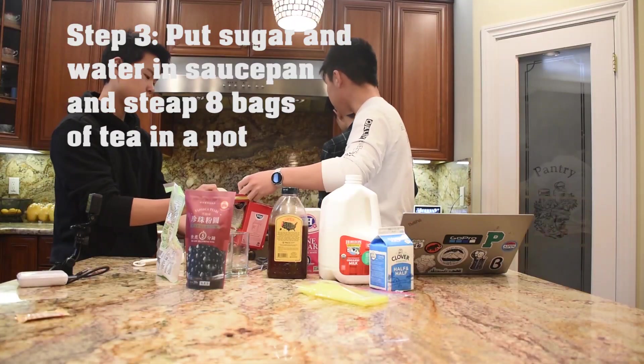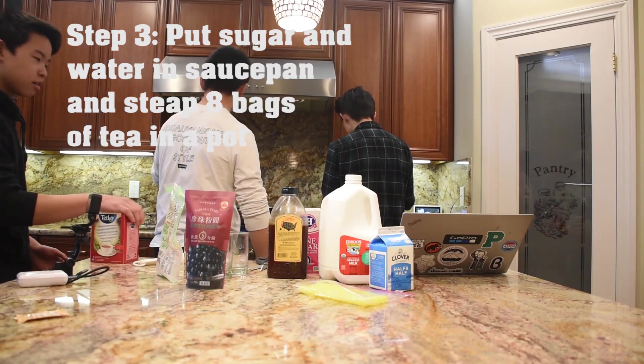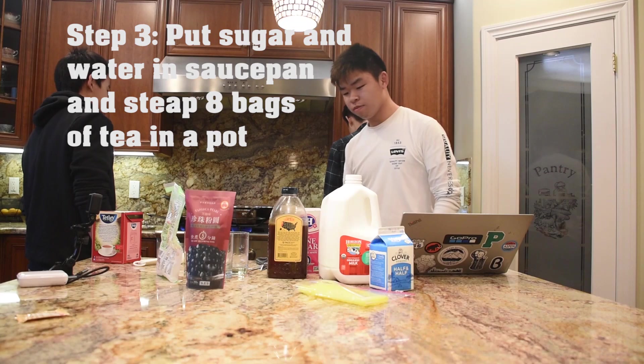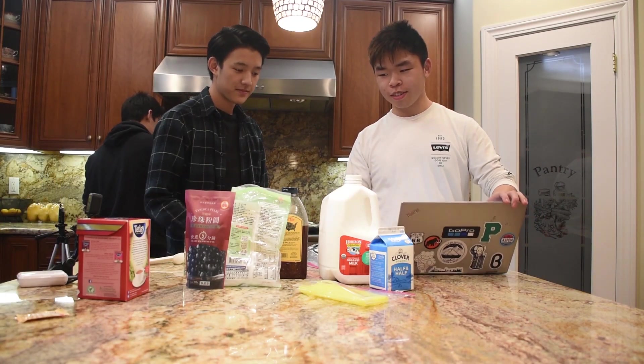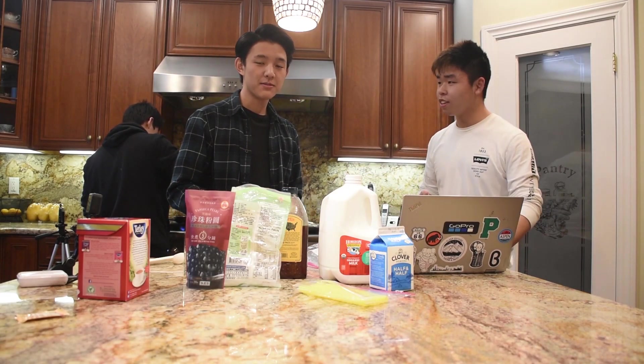The tea goes in the big pot, and then the sugar goes in the small pot. This recipe makes 4 cups of boba. I know, I love it.